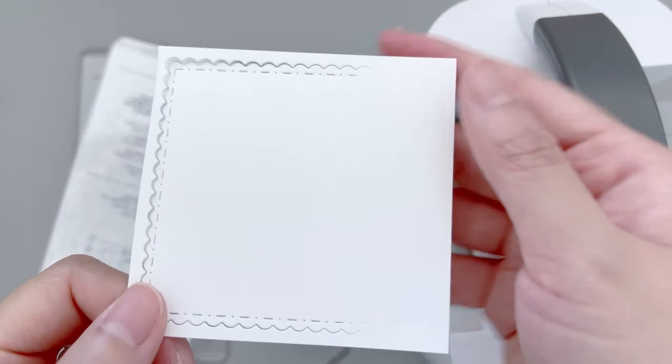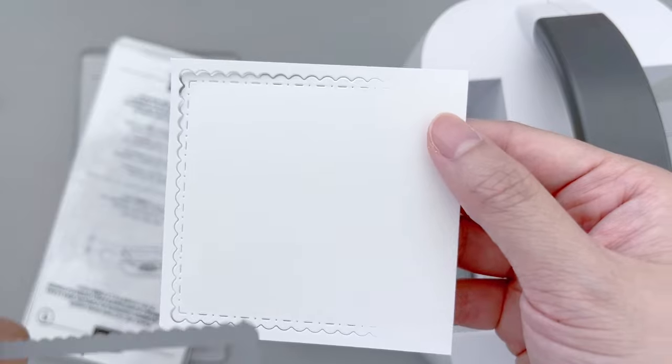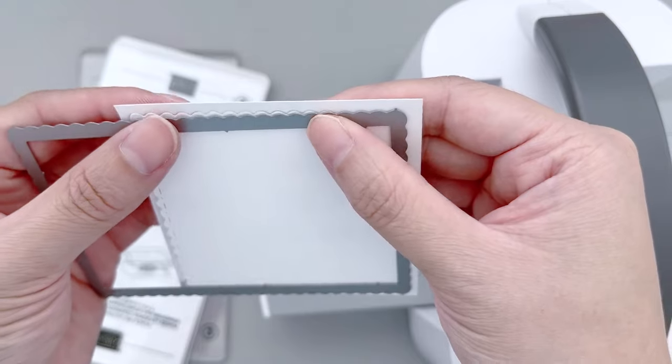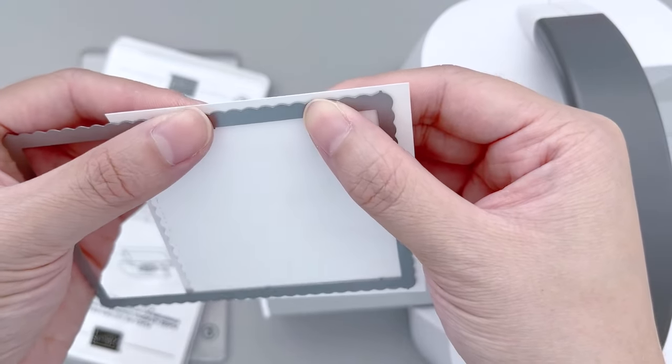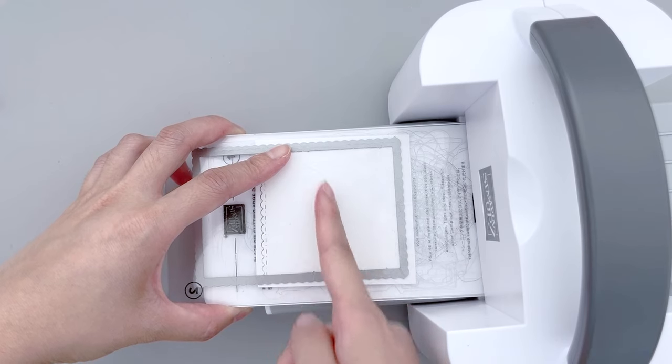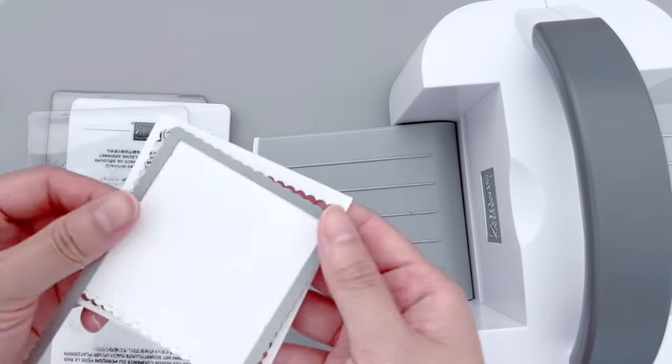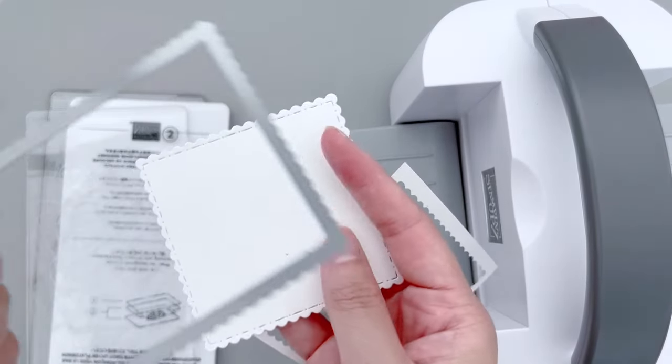This is actually a rectangular die, but you can cut it halfway, turn the cardstock, and then cut it from the other side to create a shorter version. For today's card design, I wanted a scallop square, but I didn't have the die, so I'm using this trick to create my own scallop square.